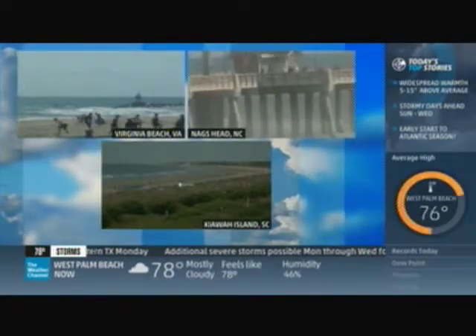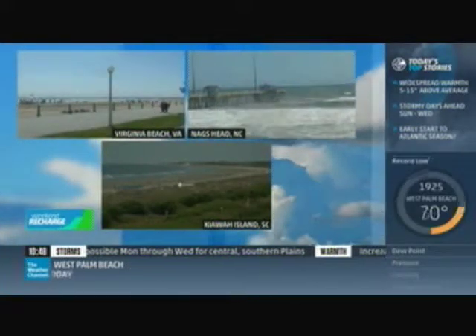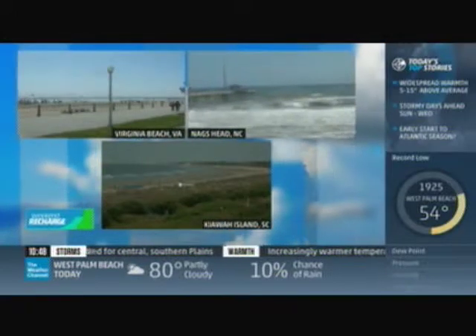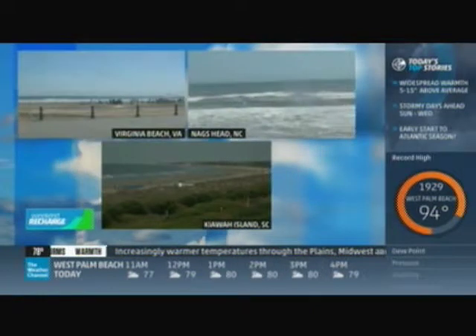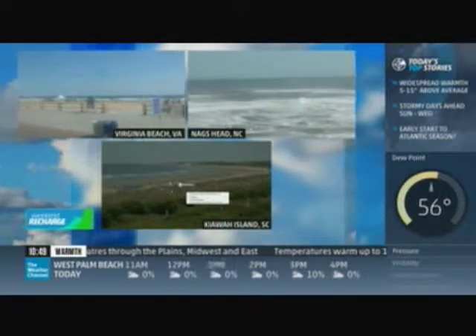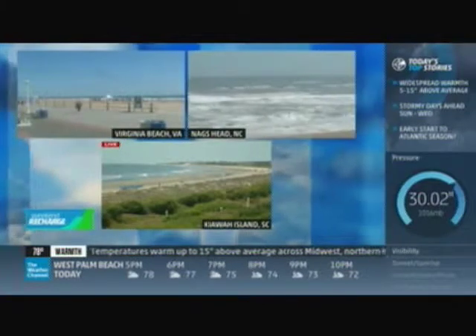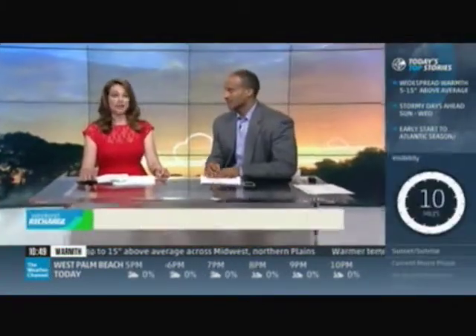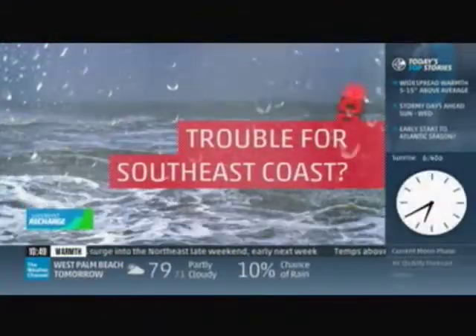It is going to be an absolutely fabulous weather weekend up and down the east coast. Live look at Virginia Beach, Nags Head, North Carolina, even Kiawah Island, South Carolina — all areas impacted by the coastal low yesterday — now seeing nothing but sunshine, pushing highs back in the 70s. We're also watching the potential for tropical trouble as we head towards the middle and latter part of this coming week.